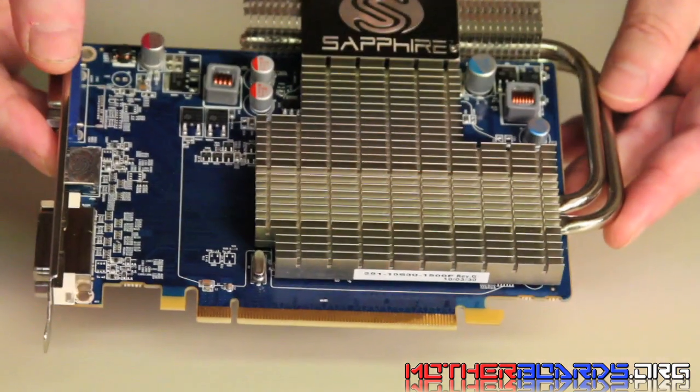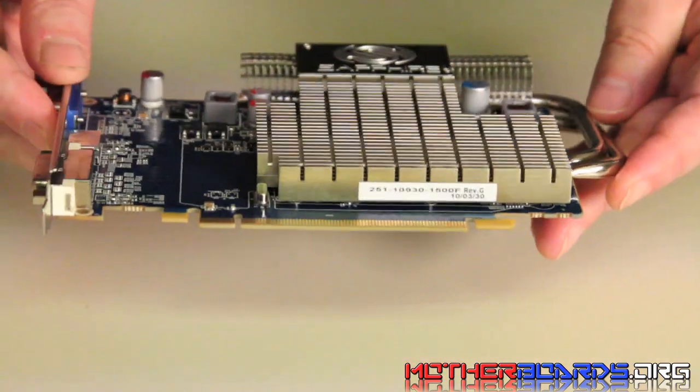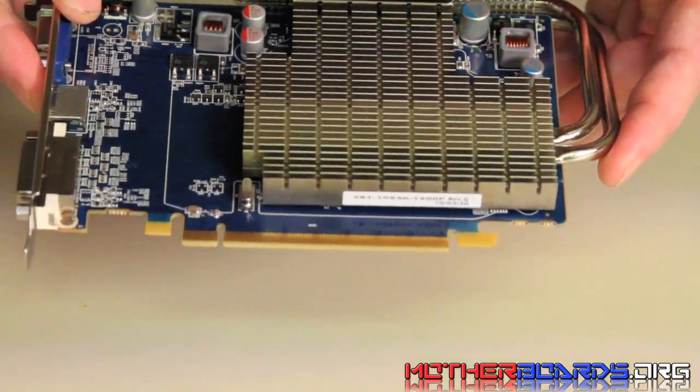Those are the features of the card. It's not a bad card. For an entry-level card, it's very small, very compact, and the actual cooling solution does work.